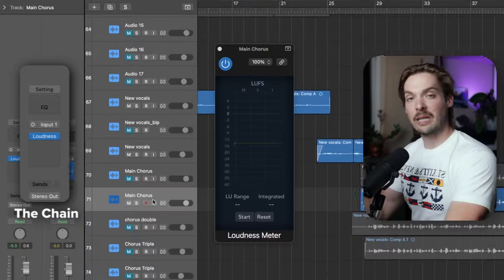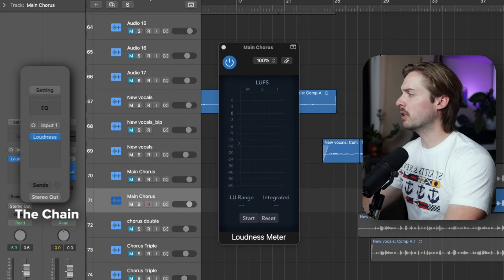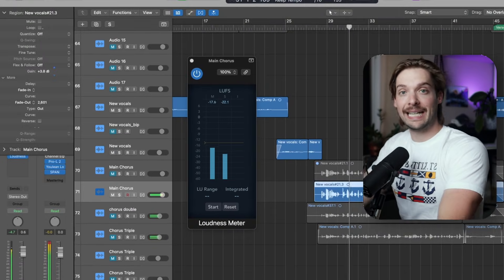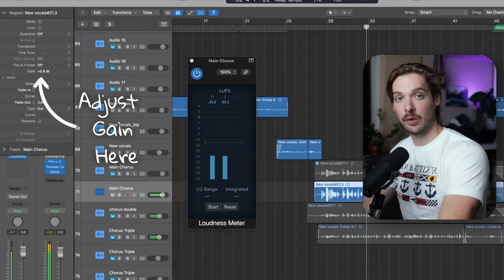Here's how to get a professional vocal sound using stock plugins in 123 seconds. First, make sure you're using a good vocal recording — no amount of plugins will fix a bad performance. Then set a loudness meter as your first plugin and get your vocals to sit around negative 18 LUFS. This will mean you can copy exactly the settings I use and get a similar sounding result.